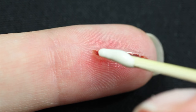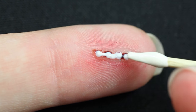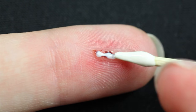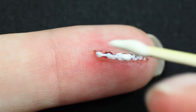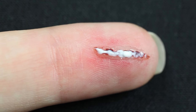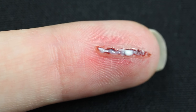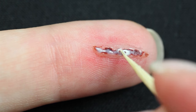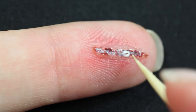Next up I'm adding a bit of liquid latex on top of the blood. This is supposed to resemble the loose skin that you get when you have cut yourself. When the latex is still wet you want to poke it with a toothpick so that it looks more like ripped skin. Be careful because you can pull off the latex layer when it starts sticking to itself.